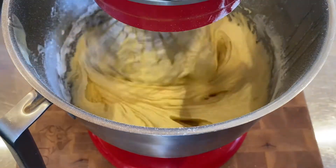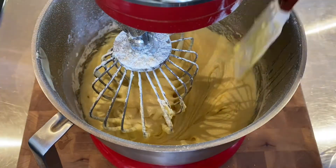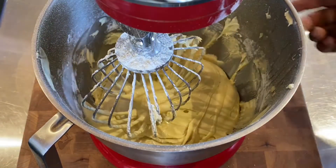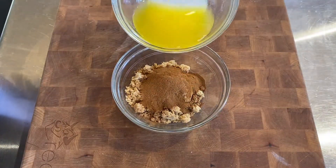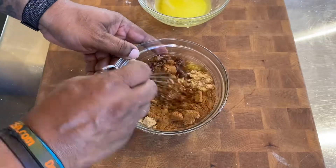Then we're going to go ahead and start in with our flour. You want to add the flour in stages — don't add it all at one time. We're just going to blend this all together until it's well incorporated. It looks absolutely delicious. Don't forget to scrape the bottom of that bowl too. We're going to set that to the side.